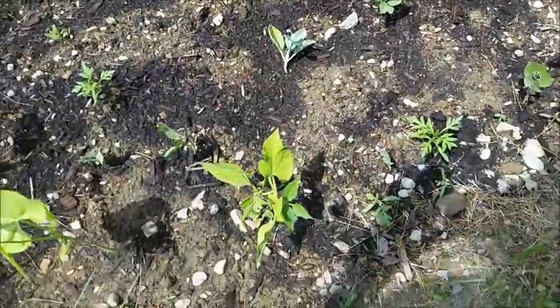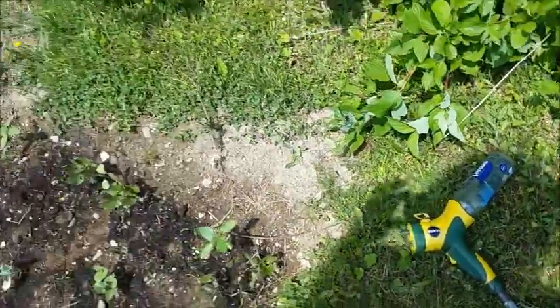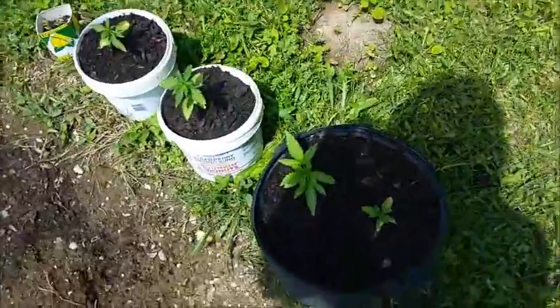Claude brought down some cauliflower, we got some beans going good. He also brought down a smart water bottle from his car and some fish fertilizer — go by the instructions on the back, mix that up, it's good for the garden.